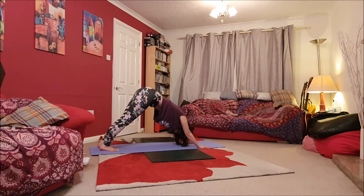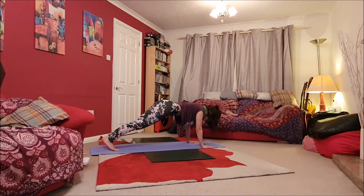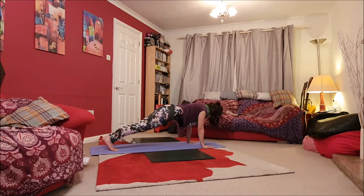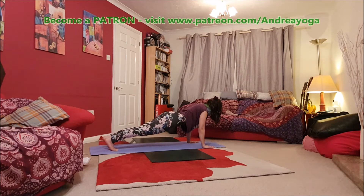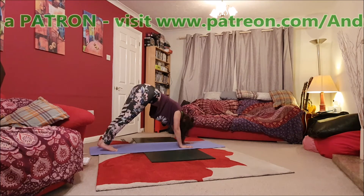Deep inhale here. And then exhale, bring those shoulders back through the gates of the arms. You can drop to the knees for a modification if it's a little strong. Otherwise, keep that belly drawn in, pelvic floor lifting, lengthening through the crown of the head as you inhale and stretch through the heels. And then exhale, push back into Adho Mukha Svanasana, downward dog.